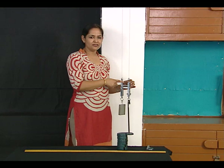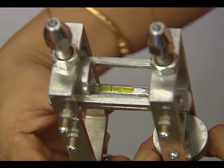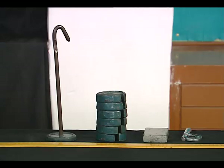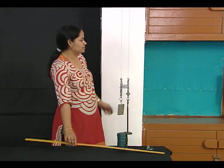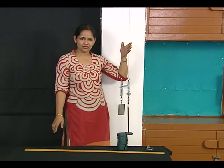This can be done by checking the spirit level — if the bubble is in between the two markings on the spirit level. To start with the observations, these are the four apparatus we require. We require a meter scale to measure the length of the experimental wire, that is the initial length.